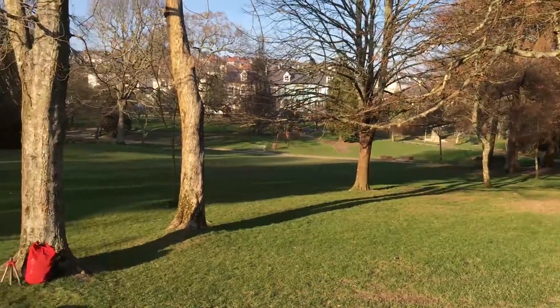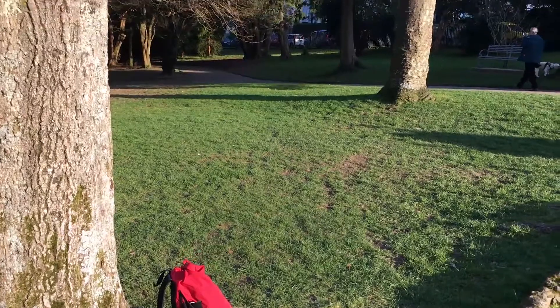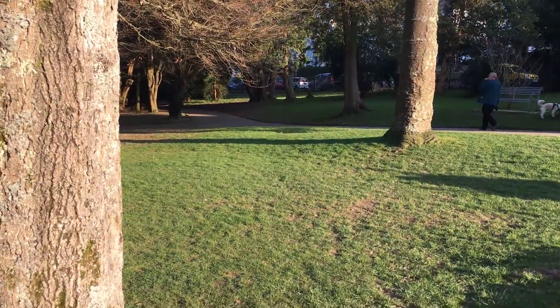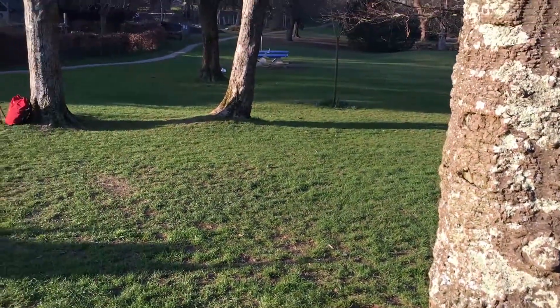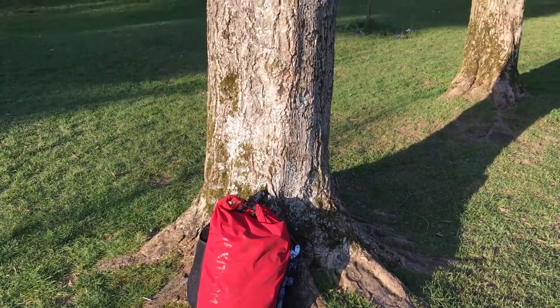The first thing that you want to do is choose your area. Public parks are usually really good for this — you want to find a space that's quite quiet, nice and flat, nothing really big or scary nearby, and some nice trees obviously.